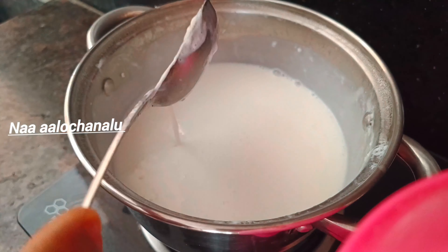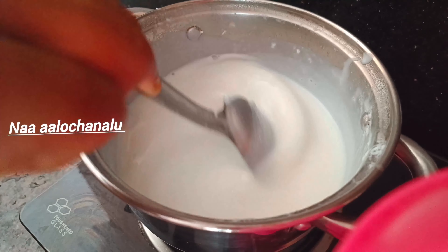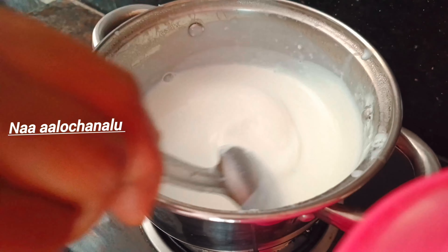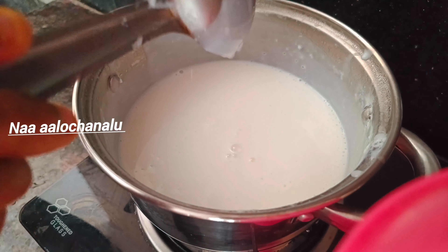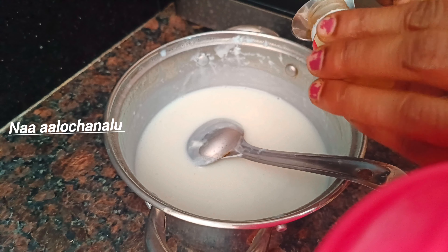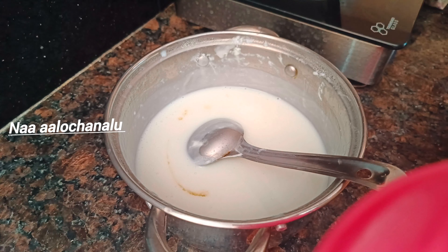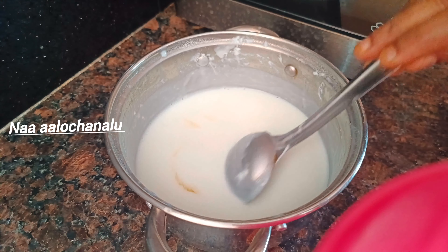Let's add custard powder. It will change the custard flavor and the color will change the custard flavor. Add 3 and a half spoons, and add 4 spoons of sugar.